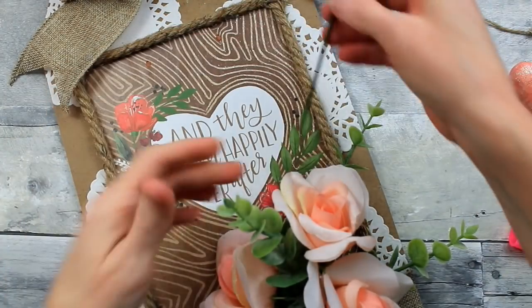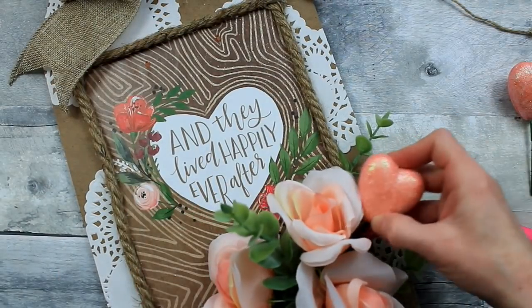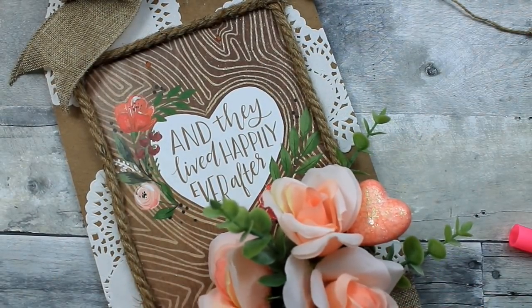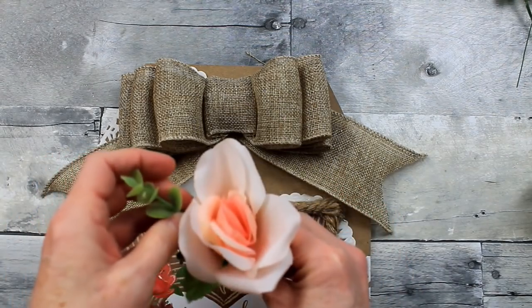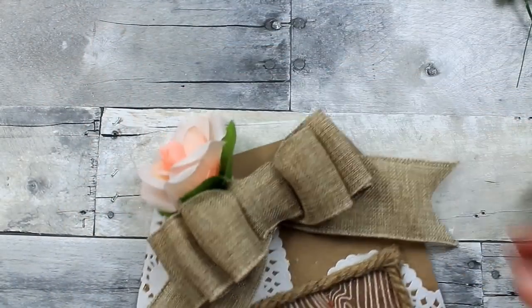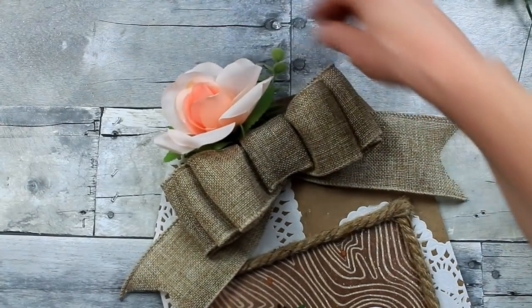I'm going to place this heart pick down in the little bouquet bundle. You can use one of these or two — put them wherever you want. After Valentine's Day you can easily remove those picks out of there; they're not glued in. I'm going to take one of these rosebuds and a little piece of eucalyptus and add it right to the top of the bow. A little bit of hot glue will hold it to the back of that bow nicely.